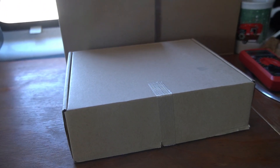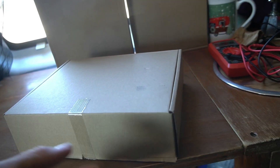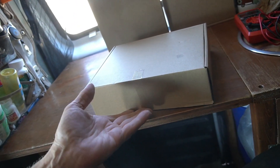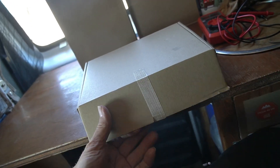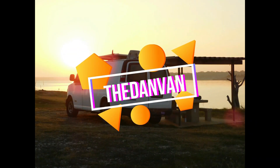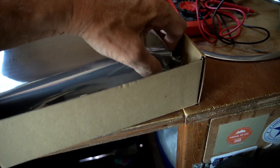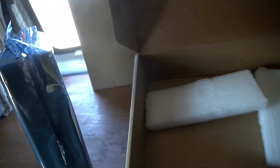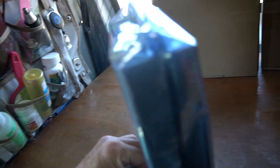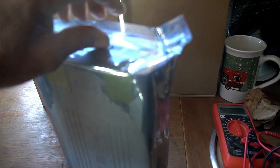Look what I got. I'm going to open this up and show you. Packaged pretty well.